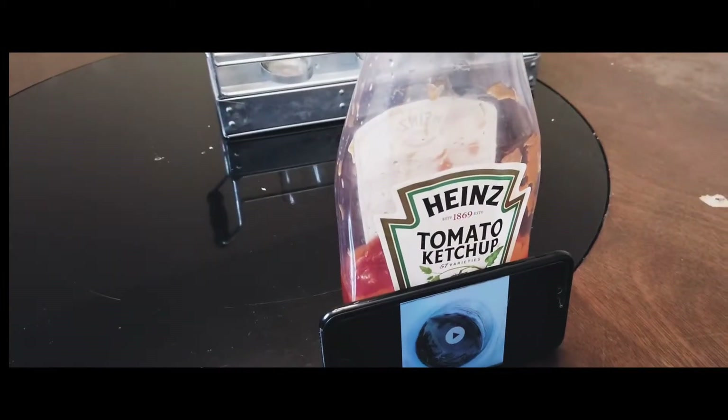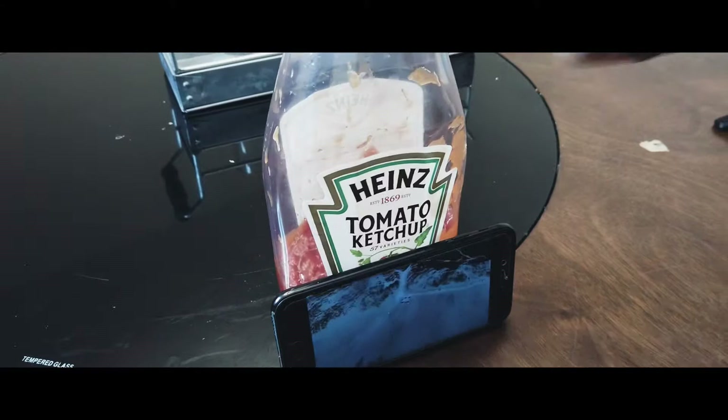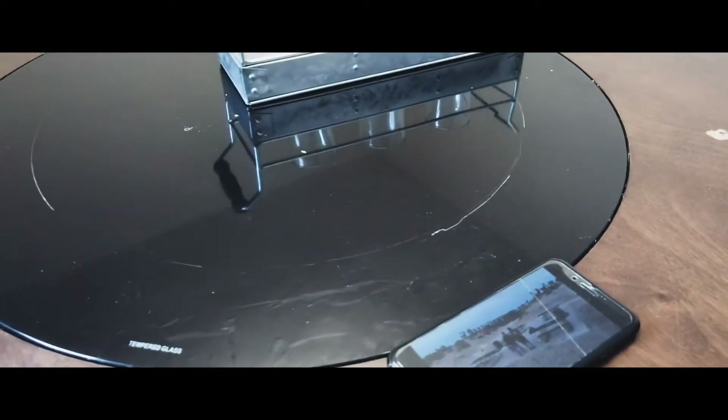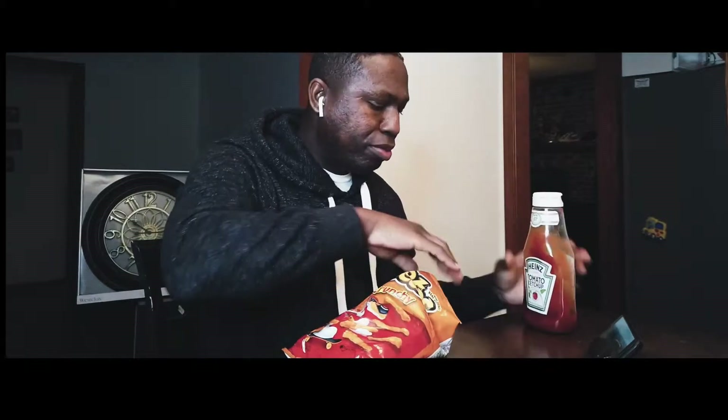That's so clutch right there! Hey, real quick, can you pass me that ketchup? Oh thanks, bro. I don't know anything about ketchup on some Cheetos, boy.